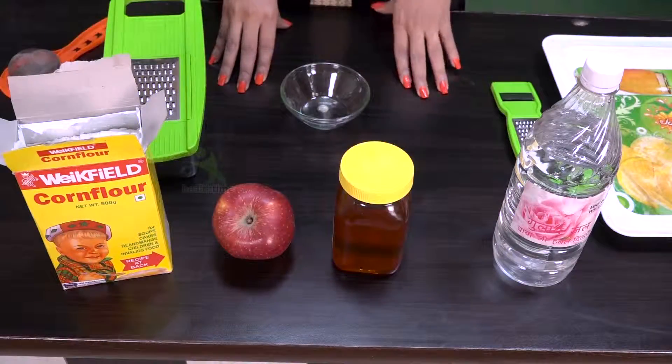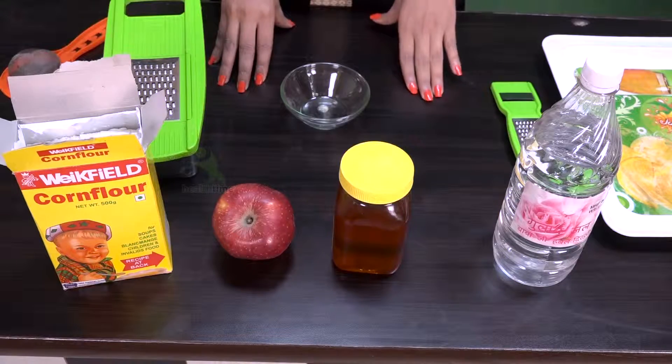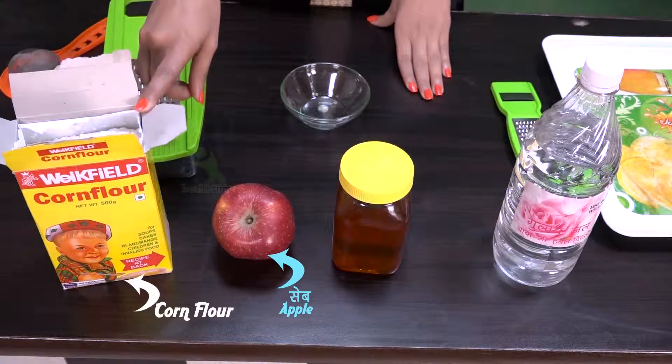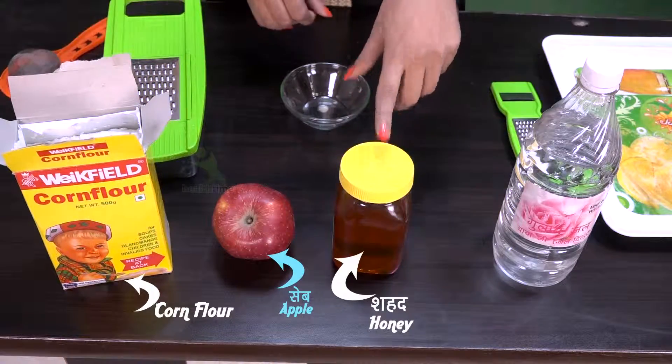Now I am going to tell you how to make a tan removal mask. For this, we will need an apple, corn flour, honey, and rose water.